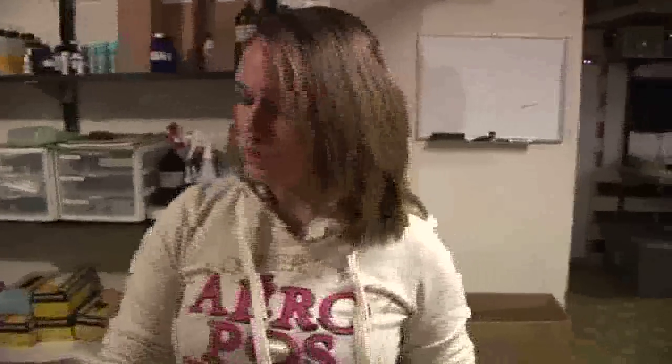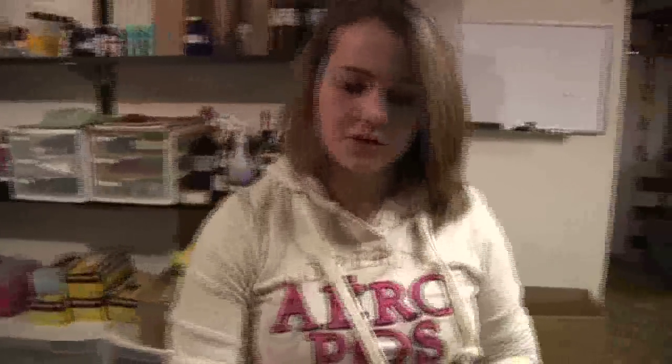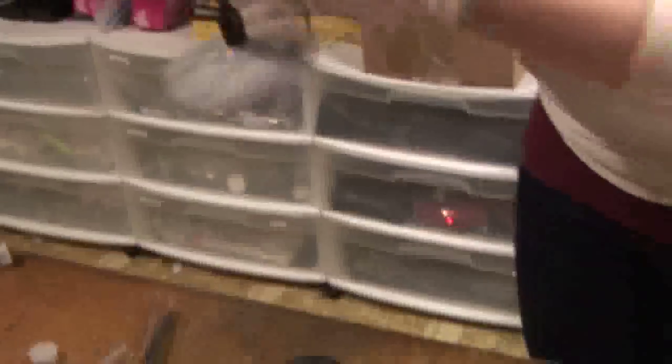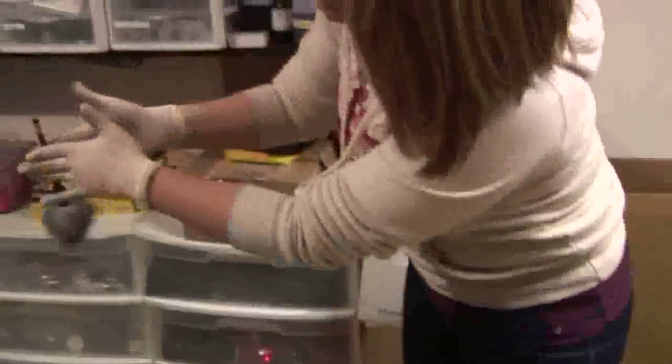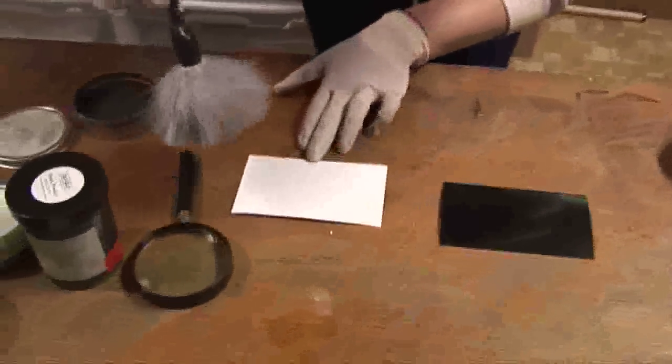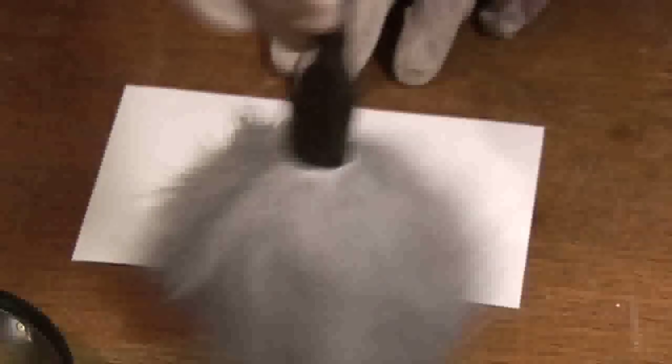Now we have a special powder called Duel. Duel is a powder that will work well on both light and dark backgrounds. On a light background it'll look black, and on a dark background it'll come up silver. Here on the light background it looks a lot like just regular black powder, and here on the black background it looks almost shimmery silver.